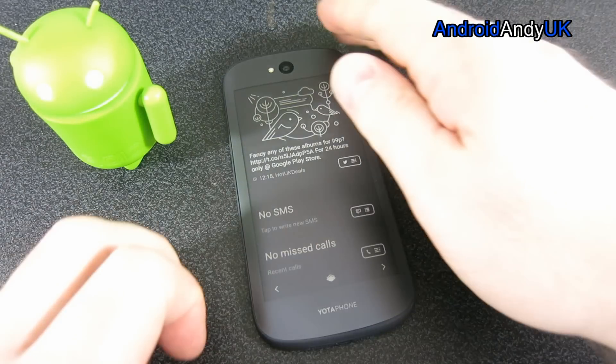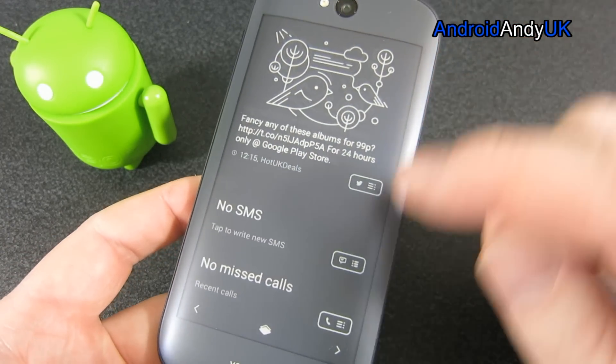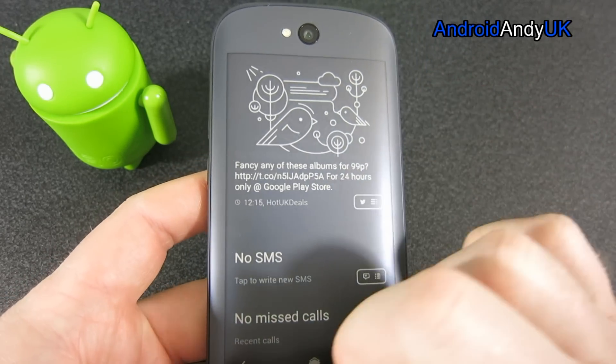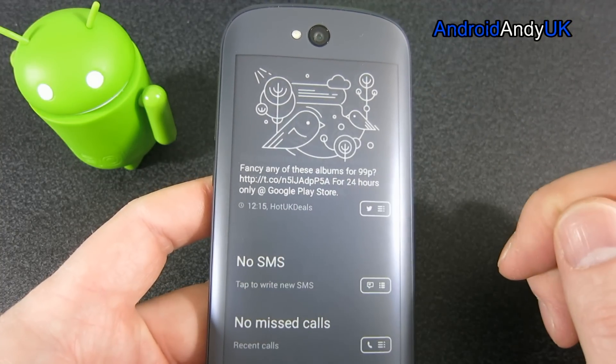Hi guys, Andy here. Something quite different for you today - the Yotaphone 2. This is just a quick look at its rear display, which is 4.7 inches, 960 by 540 e-ink display.